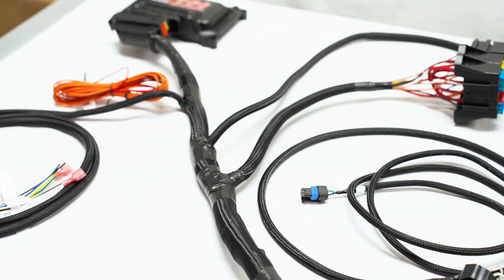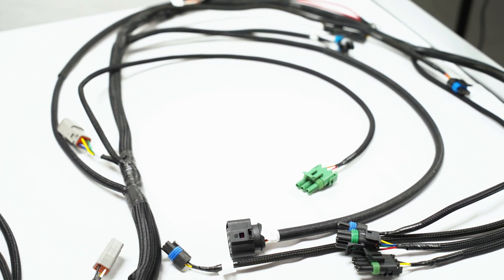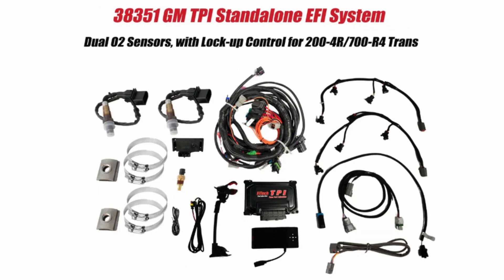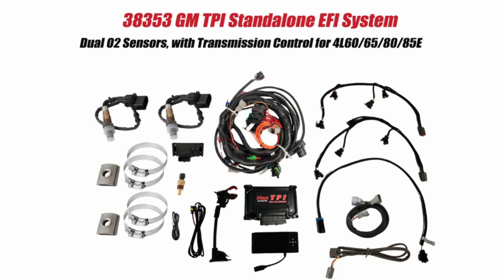The Phytek Ultimate TPI system features a large harness quite similar to that of an Ultimate LS kit. There are a couple different configurations of the TPI kit to choose from. The 38350 and 38351 kits include a transmission connector for the torque converter lockup control. The 38352 and 38353 versions feature a transmission control harness. The 38351 and 38353 kits include a second wideband oxygen sensor and harness. In this breakdown, we will be taking a look at 38353, the version with transmission control and dual O2 sensors.